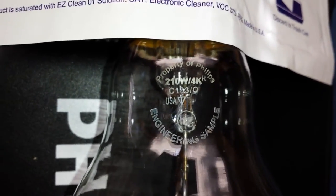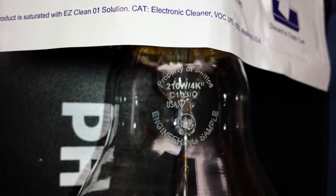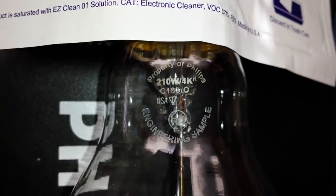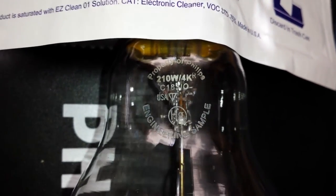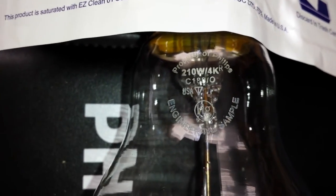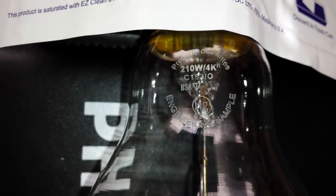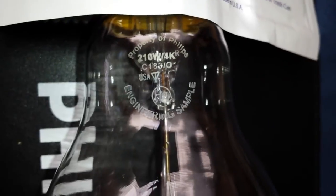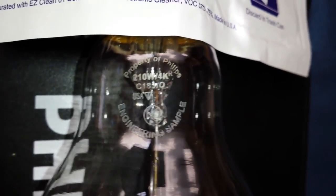Not many people can say that they have lamps from the manufacturer that are engineering samples. We have had others from other companies, but we are so proud to have this one because this is the next generation of ceramic metal halide. Thanks, and stay tuned for a full review of this lamp, as well as an explanation of how it is able to go into your current system with no changes, and the new ballast that goes with it. Thanks again.